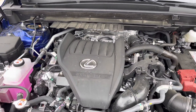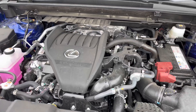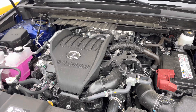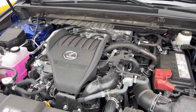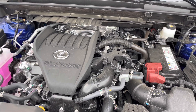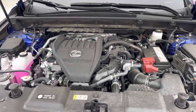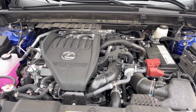Under the hood is the new 2.4-liter four-cylinder engine, which replaces the 2.0-liter on the previous NX300. There are four different powertrains available: the 2.4-liter on the NX350, the 2.5-liter on the NX250, the NX350 hybrid, and the 450H plug-in hybrid. The NX350 and NX350 hybrid are standard with all-wheel drive, while the NX250 is standard front-wheel drive with optional all-wheel drive.